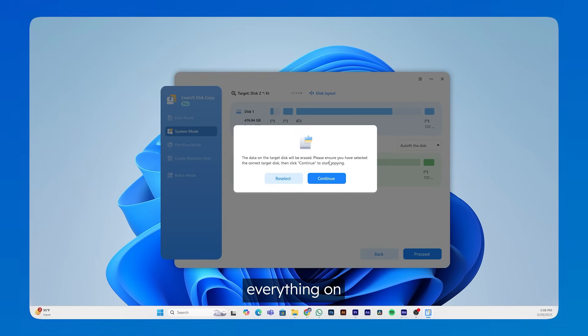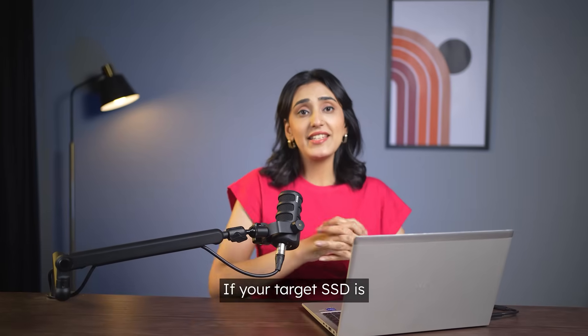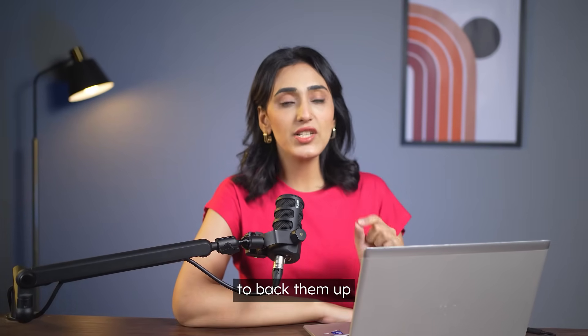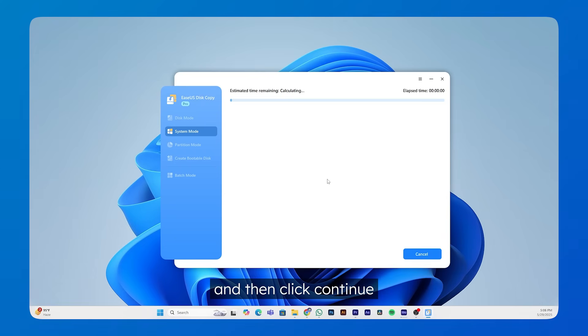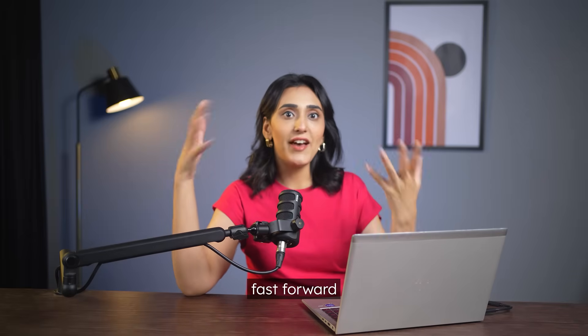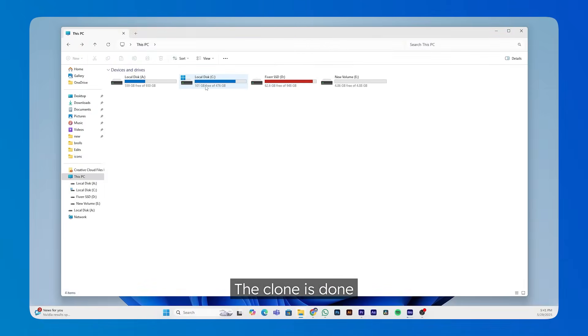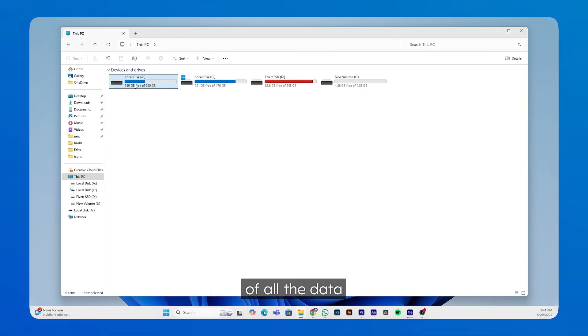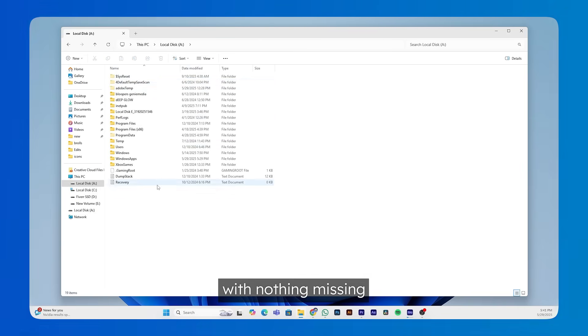Here comes the warning — this will erase everything on your target drive. If your target SSD is brand new, just ignore this. But if there are important files on it, don't forget to back them up, then click Continue. This will take about 10 to 30 minutes, or even hours, depending on your data, so let's fast forward. The clone is done — you can see my new SSD has an exact copy of all the data with nothing missing.